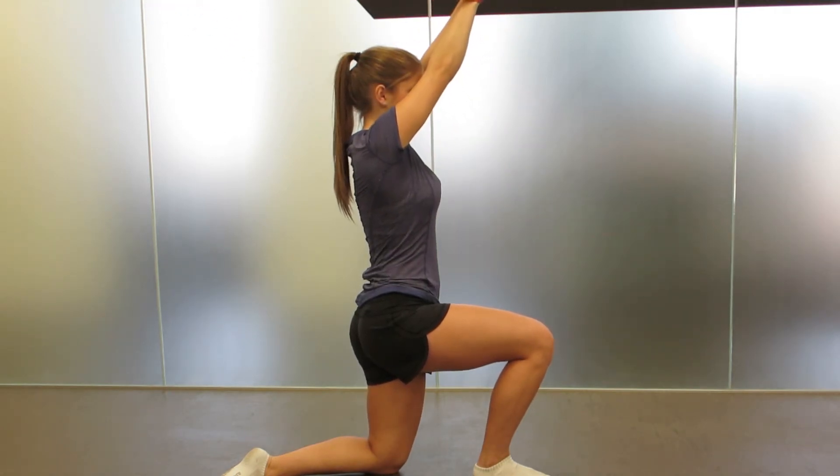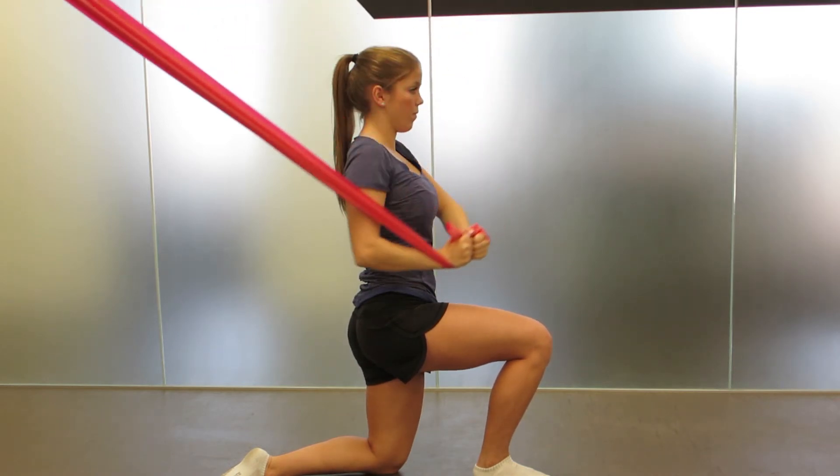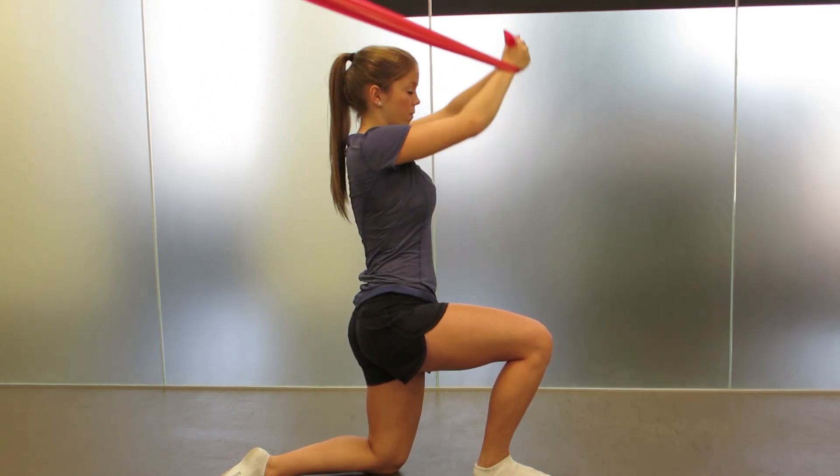Slowly raise to the start position and relax. Reset everything and do the lift again. Repeat 10 times per hip. This is done in conjunction with the hip stabilization with lift for full effectiveness.